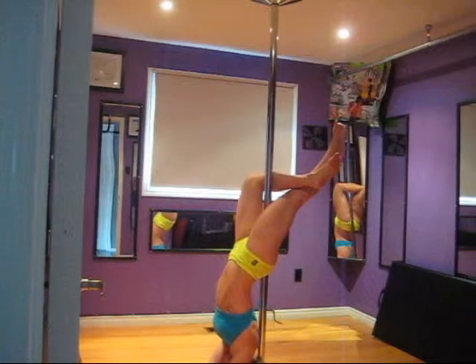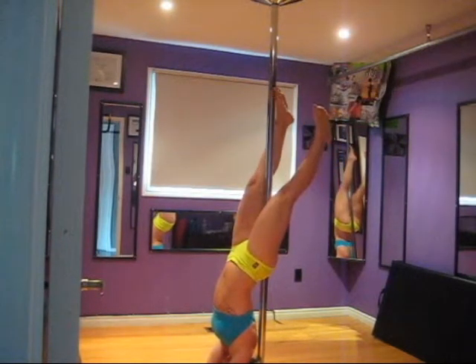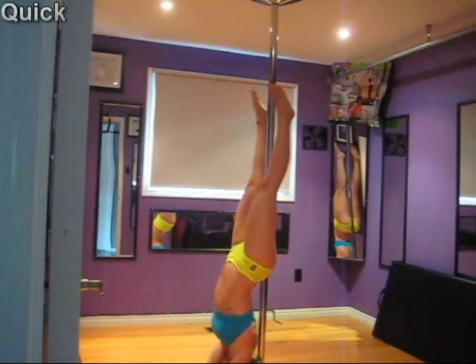Get your neck into the alignment you're looking for. Once you feel comfortable and secure, actively push through the forearms, keeping your shoulders down, and slowly release the legs to come into your forearm stand.